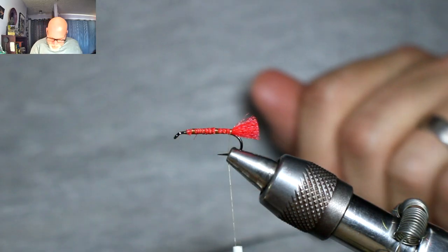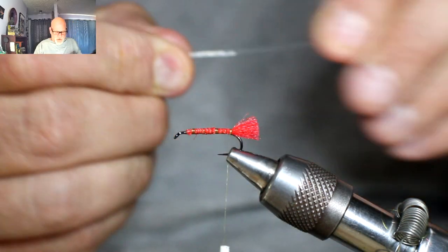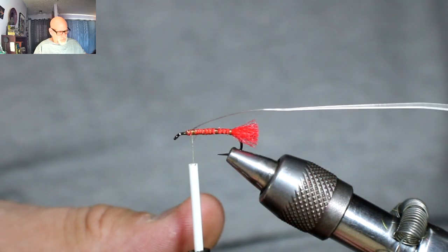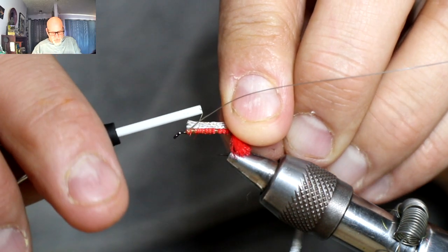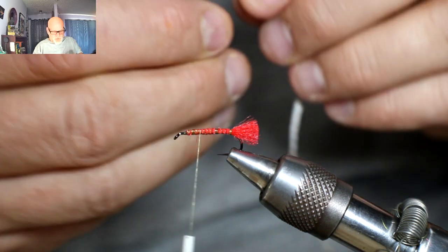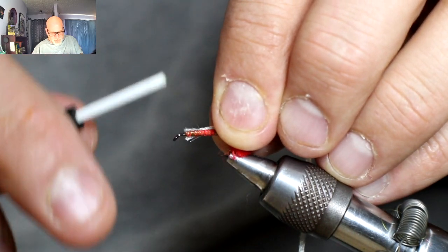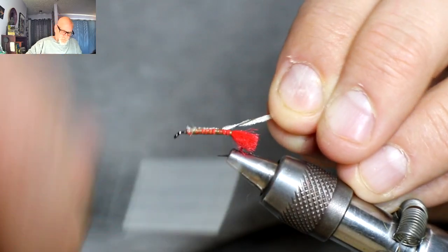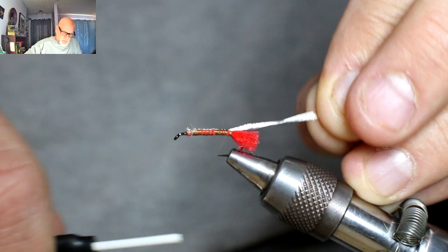Then I'm going to tie in my silver wire. I'm going to go back to my original tie-in point and tie in some silver wire — just catch that in lightly. Then I'm going to take my flat braid and do the same thing — catch this in on my side. I'm just going to tie them both in on my side together at the same time. I just want to come all the way back to where I stopped with that tail — right about there.